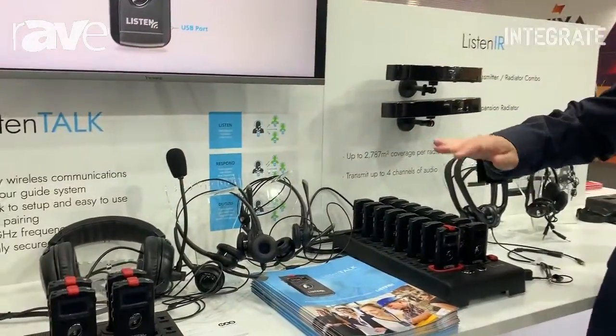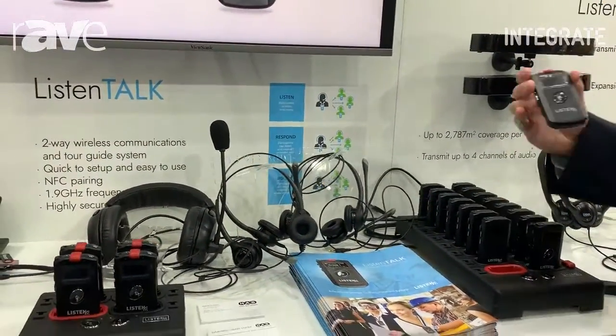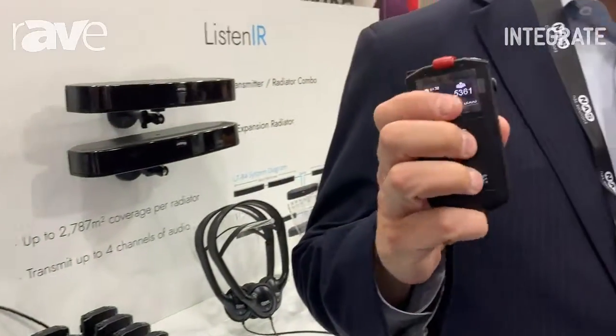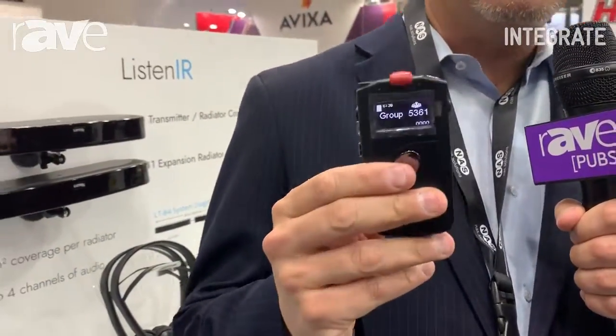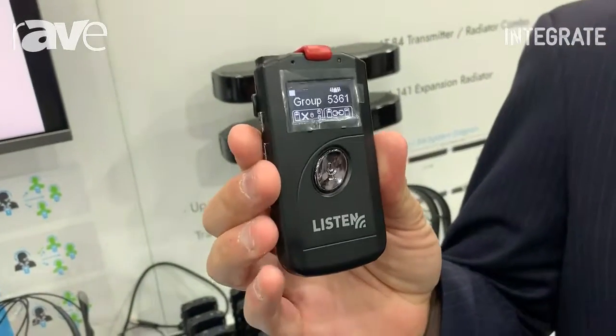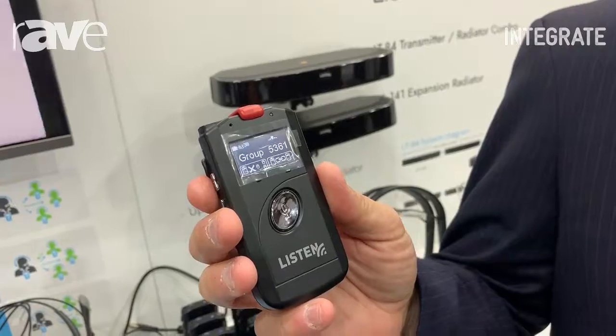Hello, this is Sam Nord with Listen Technologies here at Integrate 2019 in the NAS Solutions booth, our great distributor here in Australia, talking about ListenTalk. ListenTalk is our two-way wireless communication product made primarily for tour guide solutions or anywhere where mobile collaboration is required.